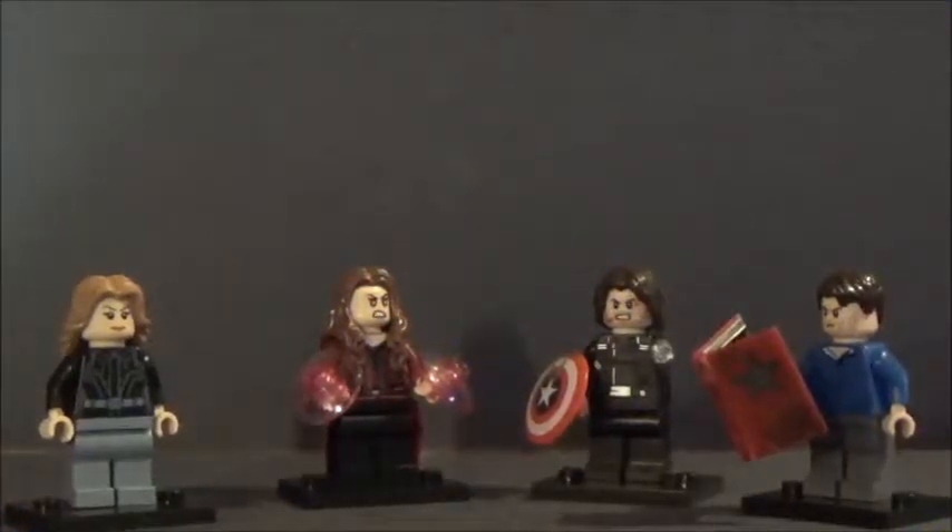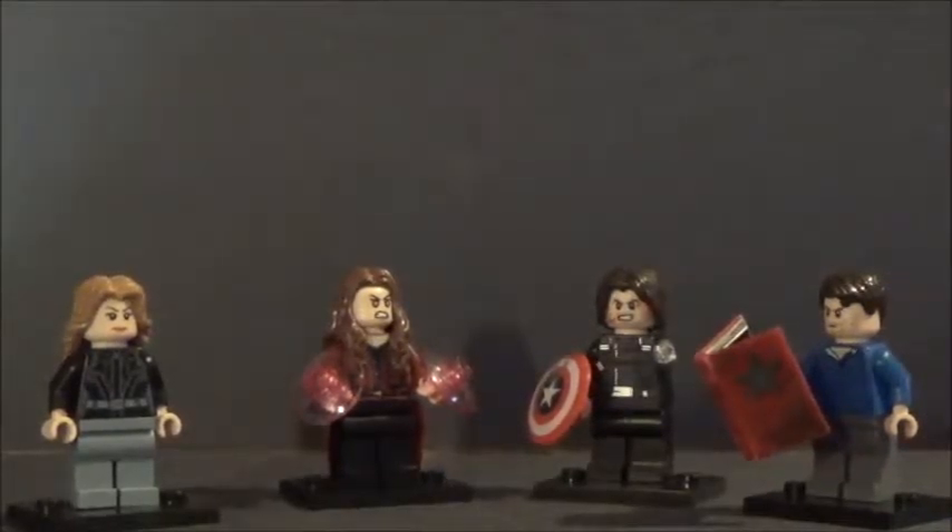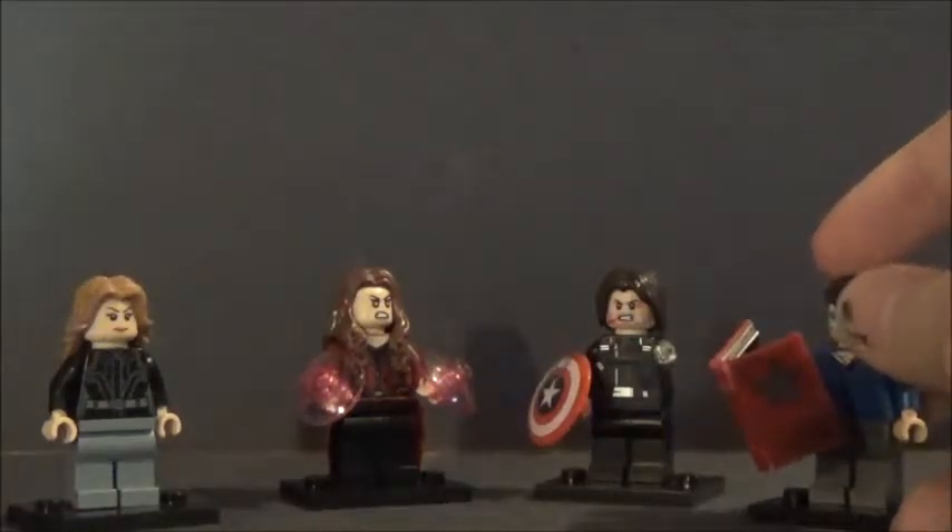Hey guys, Goldwick LEGO Productions here. Pretty soon coming up is my annual minifigure collection video, and between now and then I'm going to be releasing two other new minifigure videos. One of them is going to be for the Civil War figures, which you see in front of you.